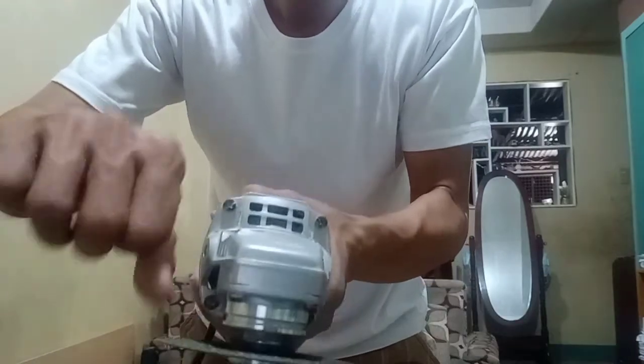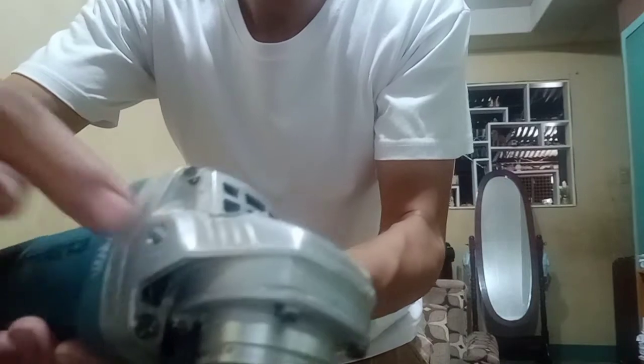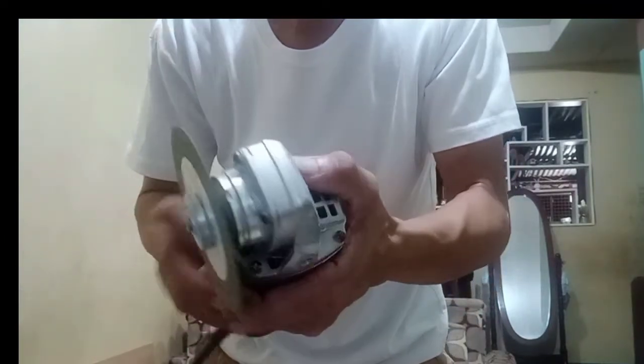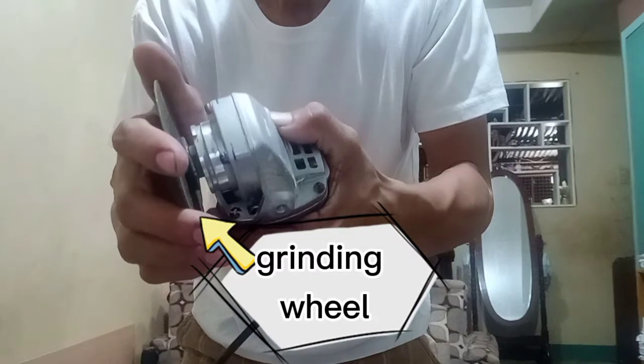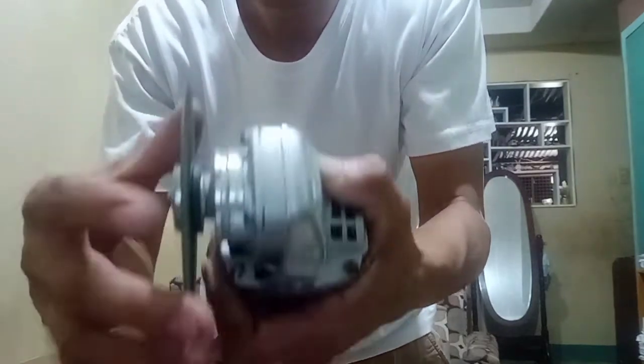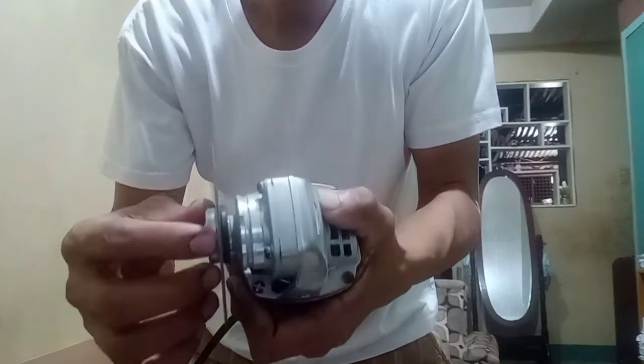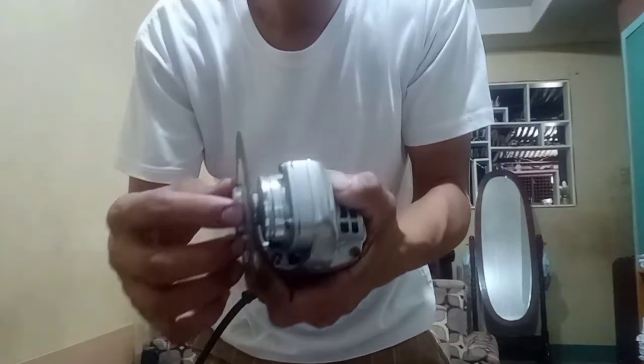There is supposed to be an auxiliary handle here — this is the slot for it, but I don't know where it is now. Next is the grinding wheel. We'll discuss later that this is replaceable depending on the substrate that we are going to cut or grind.